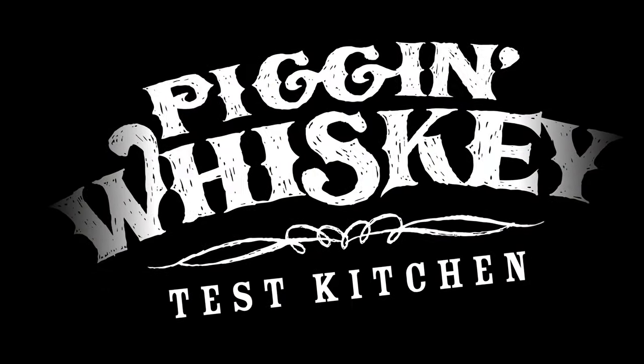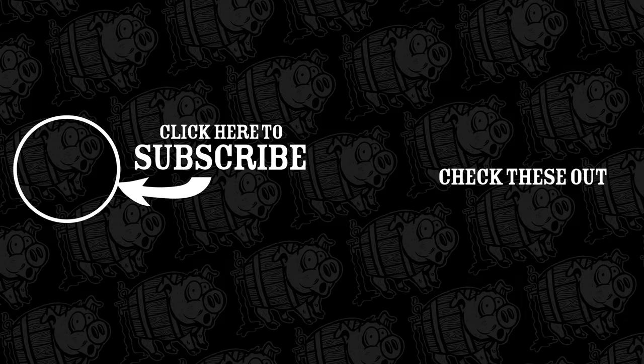Thank you for joining us today at the Pig & Whiskey Test Kitchen. Hope to see you next time. Find our recipes for this episode in the description box below. And don't forget — subscribe!